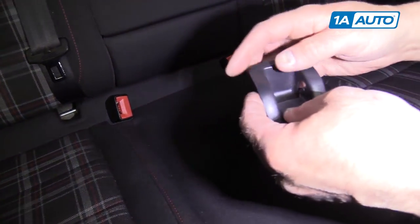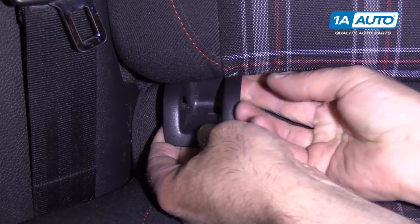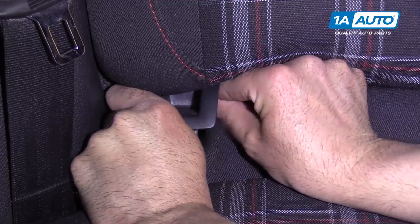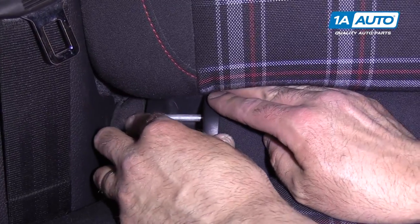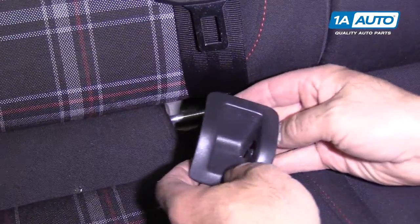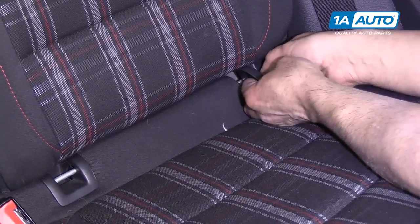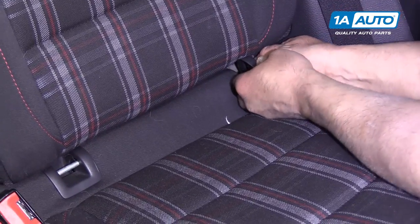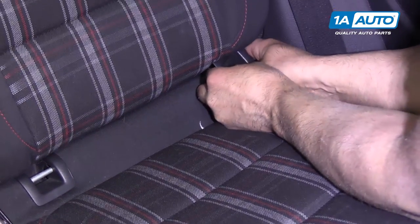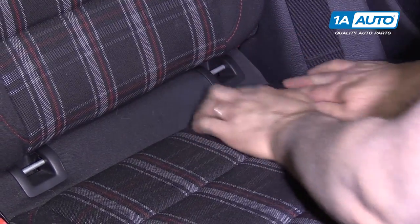I'm going to reinsert these clips. You're going to push up underneath the seat, get the slot to line up, and then lock it into place like that. And the last one — it's a little bit tricky. If you angle it a little bit, it makes it a little bit easier. Get it over and lock it in.